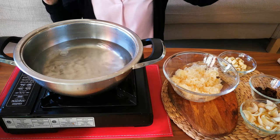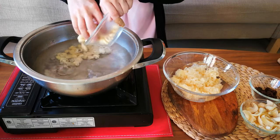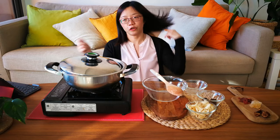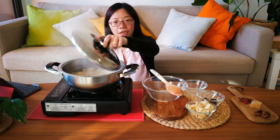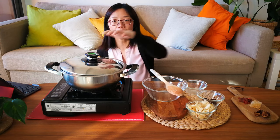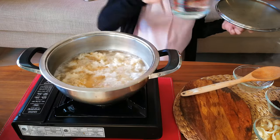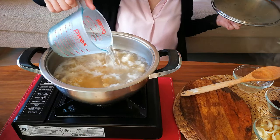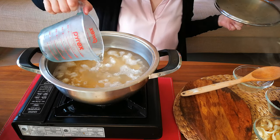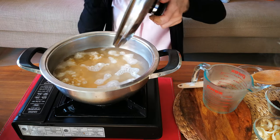I already have some water here. Let's start by bringing the water to a boil. Now that the water is boiling, you can add the lotus seeds and snow fungus. Just wait and check from time to time to make sure the water doesn't dry up, because the tremella or snow fungus tends to absorb a lot of fluid. Add a bit more water so it won't dry up, increase the heat until it boils, then turn it back down to medium.